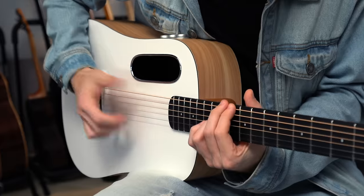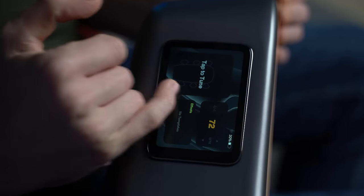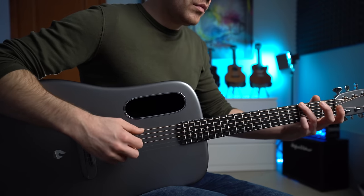We'll talk about the pros and cons of buying a Lava guitar — what's good and bad about the size and shape of some of the models, the sound, the truth about the built-in effects, and the playability between strumming and fingerstyle. There has always been a lot of love and hate towards these guitars since they are so different, unique, and in some cases not even close to our beloved wooden guitars.